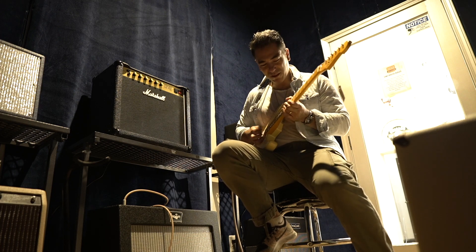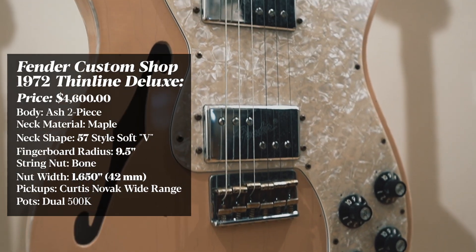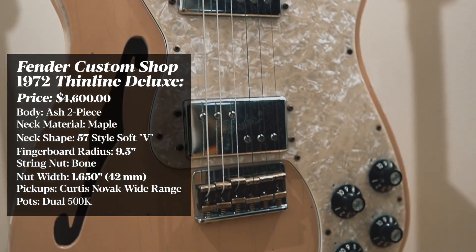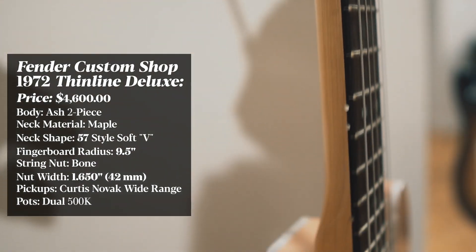The last guitar — the sleeper, the surprise hit — is a Fender Thinline with wide-range humbuckers. I had never played one before. It has Les Paul-style wiring: volume and tone for each pickup. It's just so cool. I had no idea how much I would like this guitar. The overdriven sounds on these wide-range humbuckers was something I had not heard before.